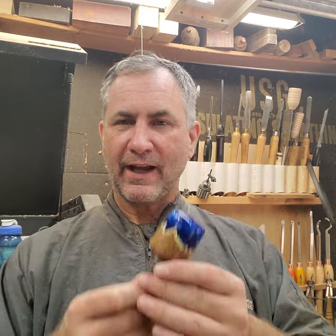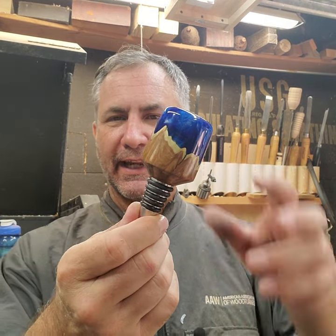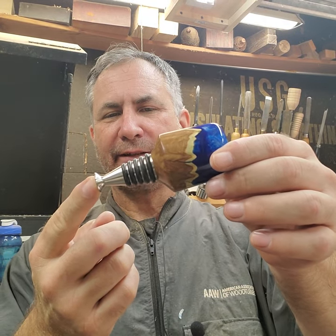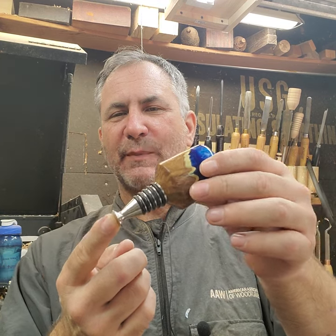Hey, I'm Scott and welcome back to my shop. Today I'm going to show you how I made this really cool stopper. It's got a large stainless steel stopper on it from Stainless Bottle Stoppers, sized specially for whiskey bottles. If you want to see how I made this, keep watching.